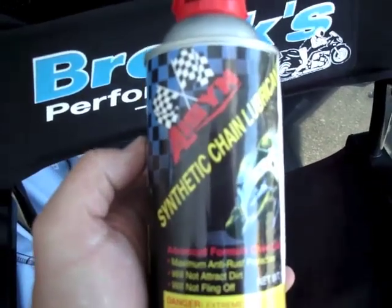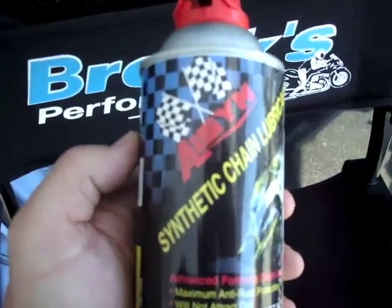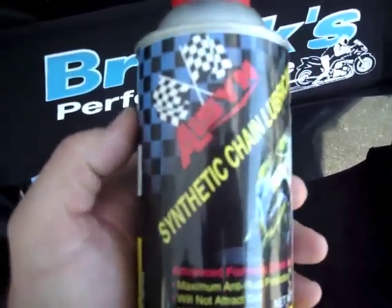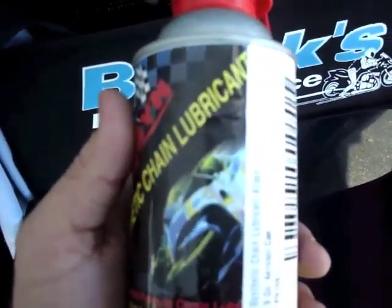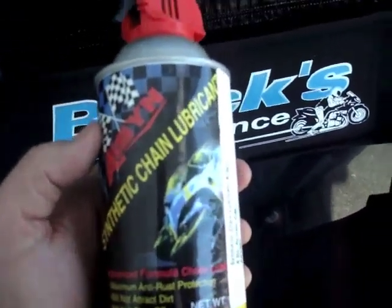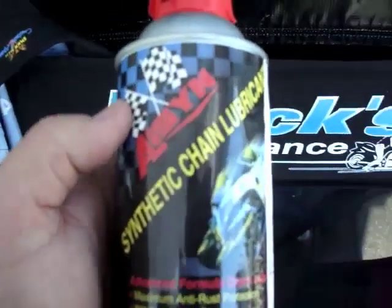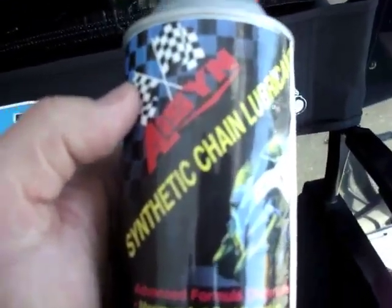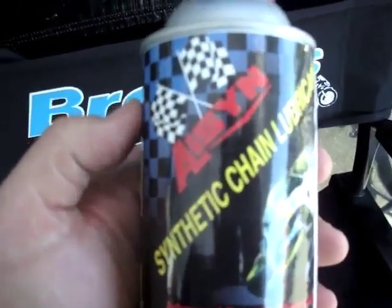Next on our little group of goodies is Allison synthetic chain lube. They make a fantastic product — it will prevent rust, it doesn't fly off, and that's fantastic when you're using BST wheels because you don't want to gunk them all up. It's a great product and I can't recommend it highly enough.